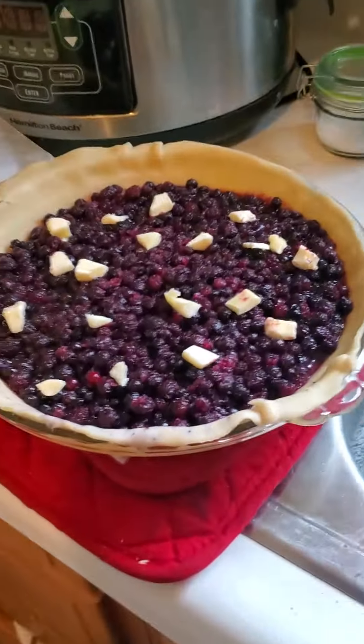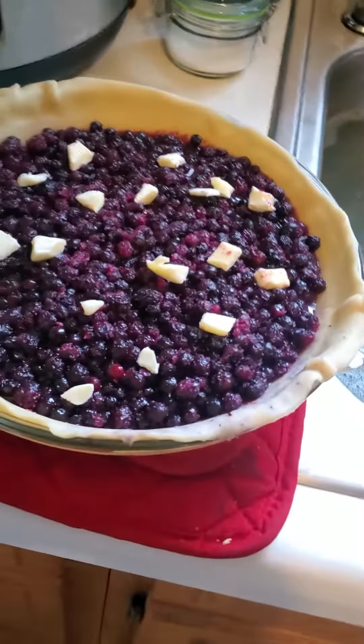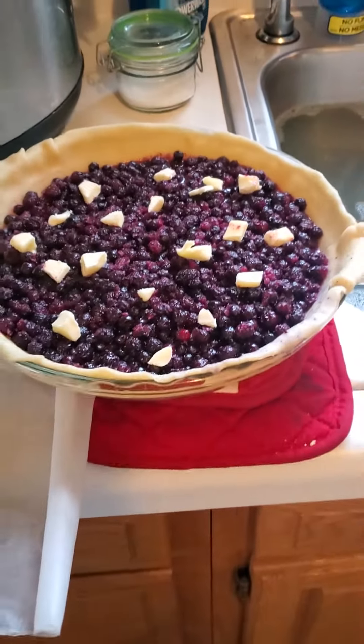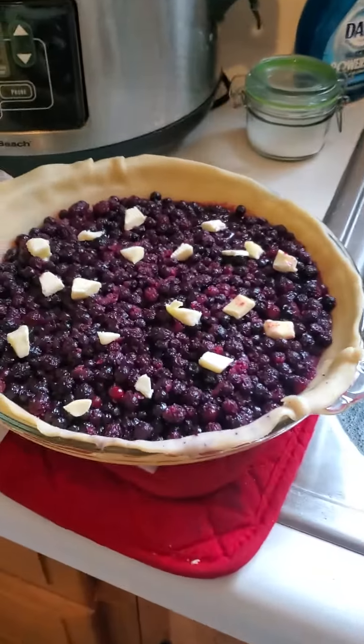Here's the filling with lime zest because I didn't have any lemons, lime juice because I didn't have any lemon juice, little chunks of butter, flour, almond flour — just because I was using the last of that — cinnamon sugar and regular sugar.